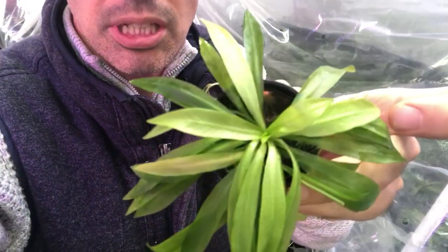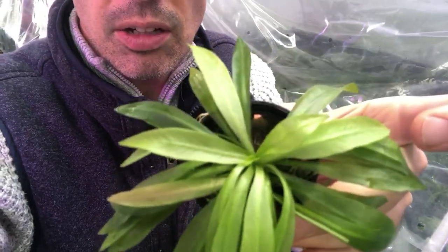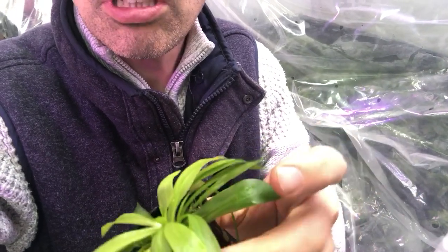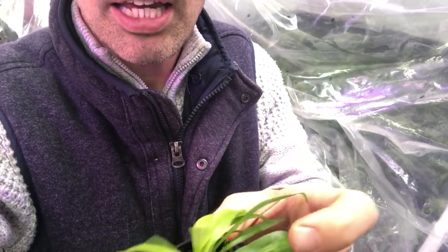So as you can see from this close-up of this plant, it's got nice, long, elongated leaves. It's kind of a light greeny sort of — I wouldn't want to say yellow, but it's certainly on the lighter shade of green.